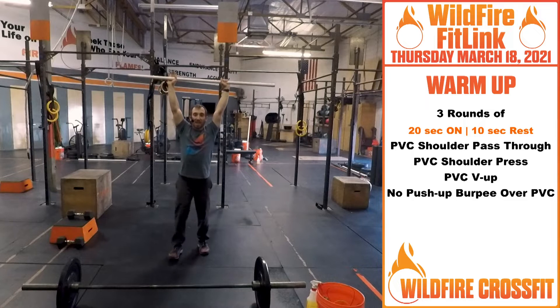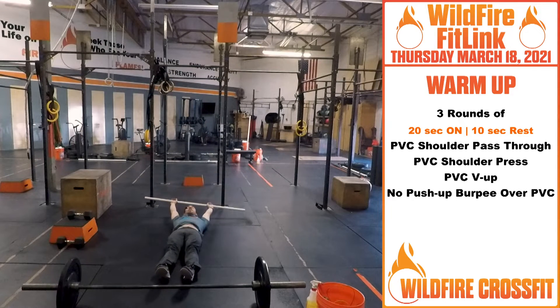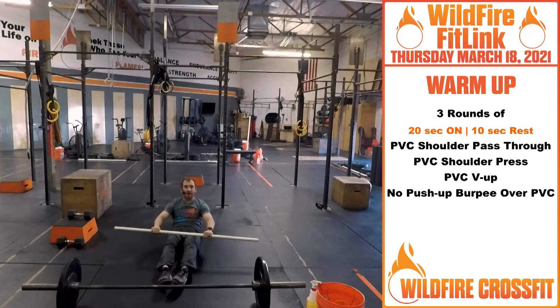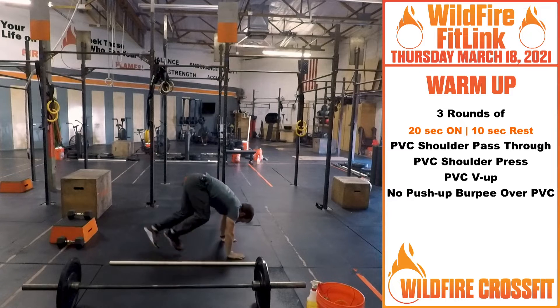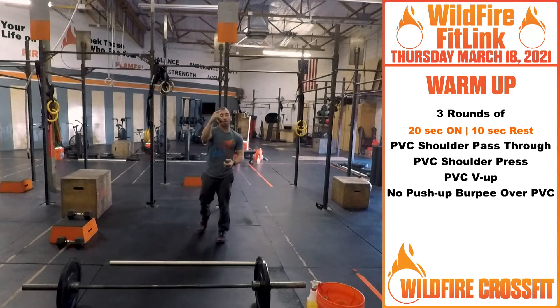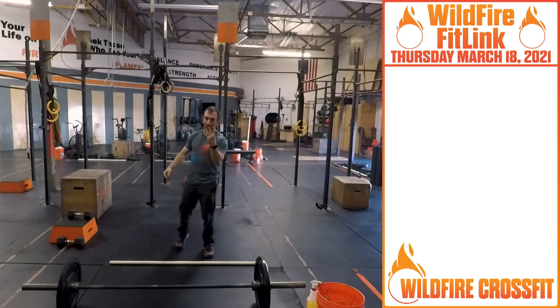From here, we're going to get this core nice and engaged, going right down into PVC V-ups. Holding that PVC pipe, we're pushing up into that V-up. Then, setting that PVC pipe down, we're going into no push-up burpee over that PVC pipe. Going through those four cycles, back through for three rounds.